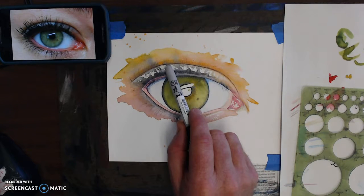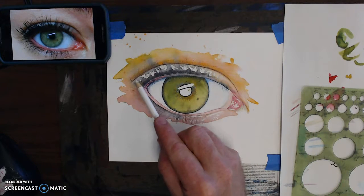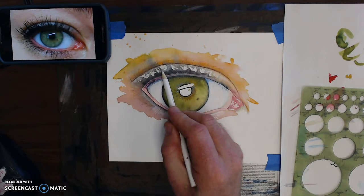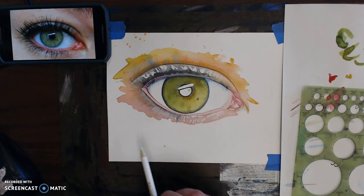What I added on top of this color paint here is white colored pencil, and what that does is it adds a kind of sheen to this section — more of a glossy metallic kind of look. So that's what I added there.